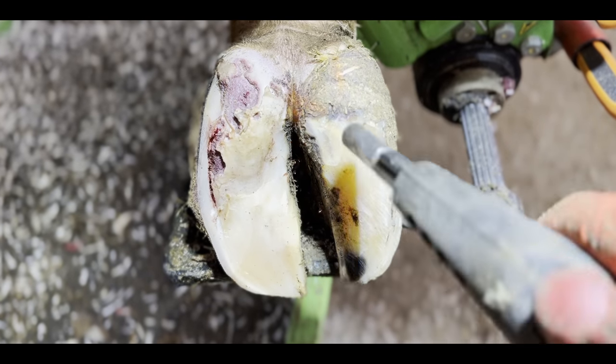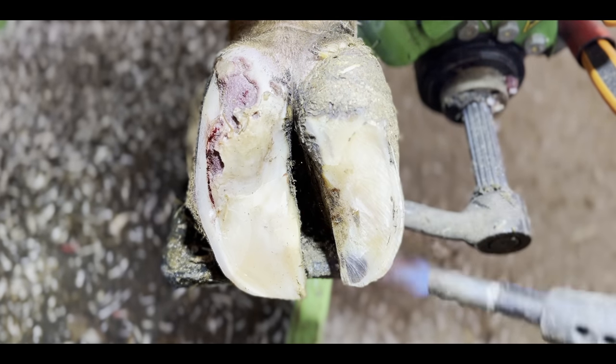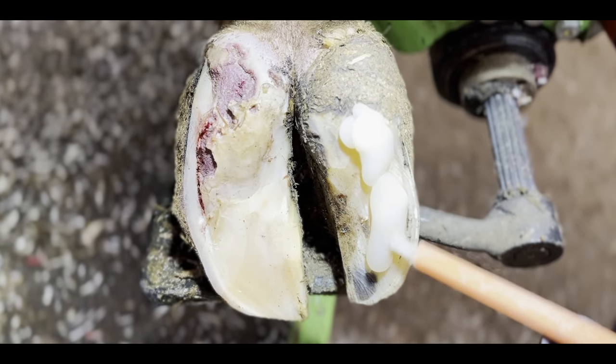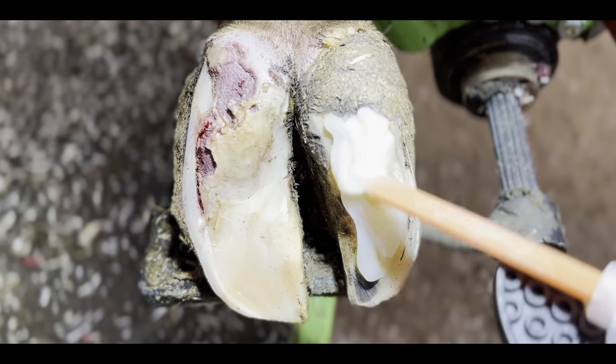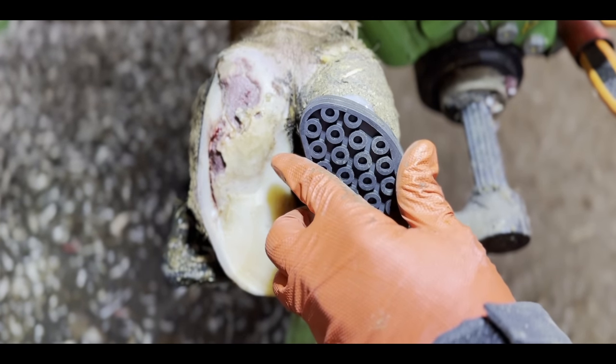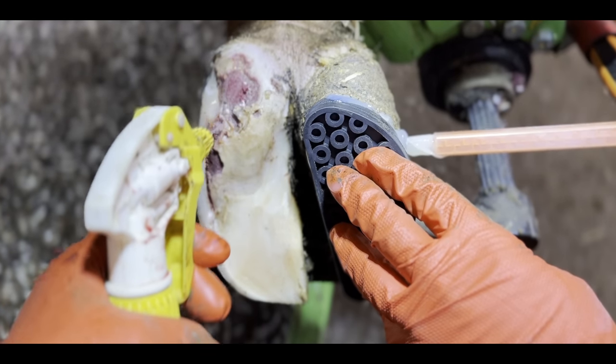We can reverse that inflammation by taking all of the stresses away from the affected digit, which is exactly what Bovibond is helping us to do here. We're applying a block using a two-part epoxy resin that is incredibly strong. That block will take all of the cow's weight while hopefully that lesion begins to heal.